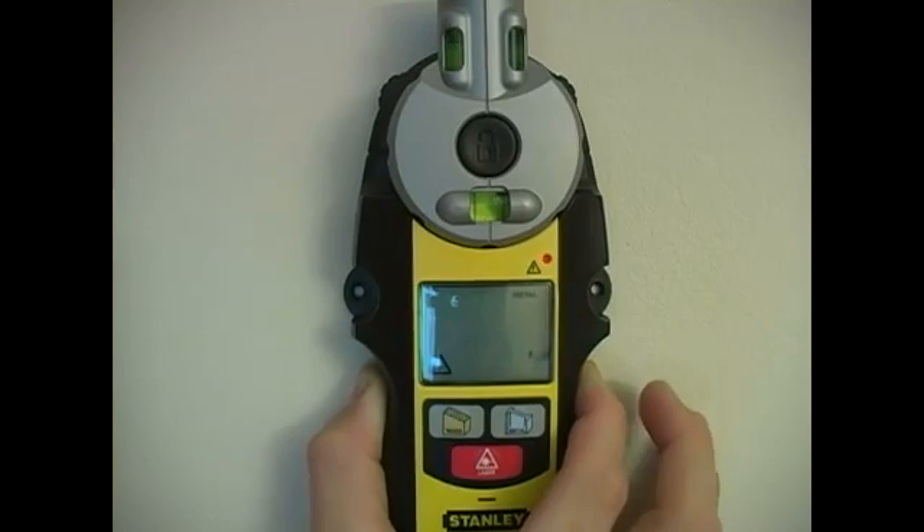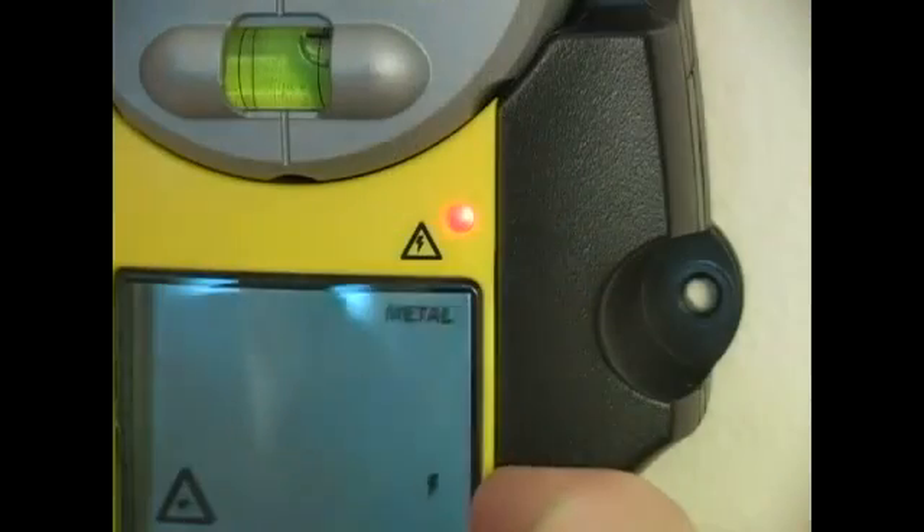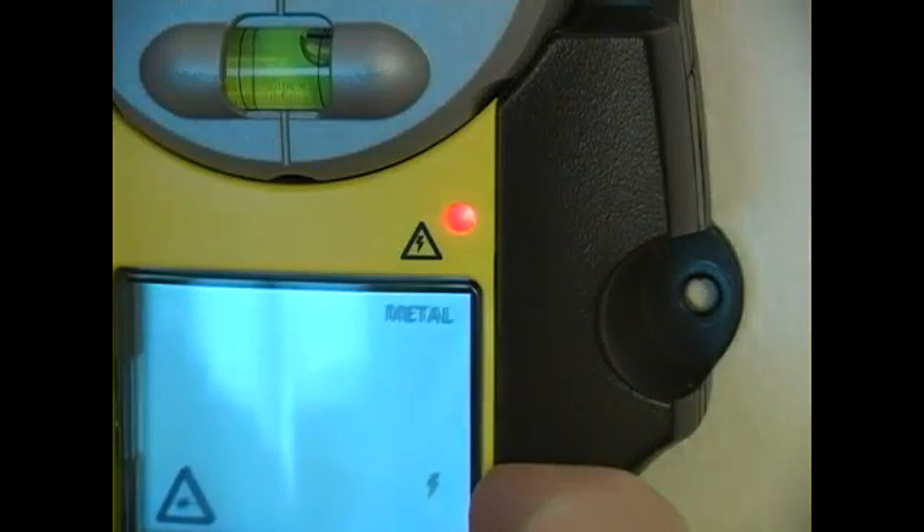Once I get over to where my wire was and once I have that solid or near solid indicator light, it tells me that there is electrical current going through the wall behind where I'm using my tool.